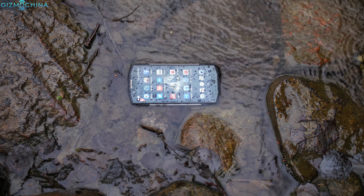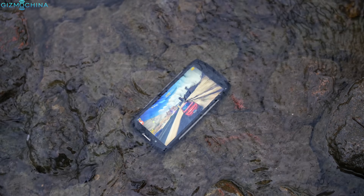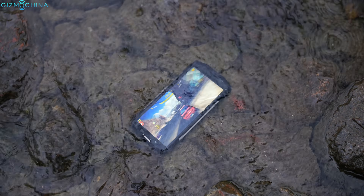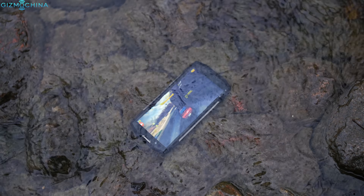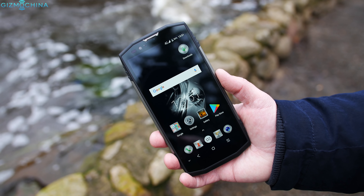But what do you guys think about this phone? Drop me a comment down below and as always, if you liked the video, please hit the like button and please subscribe to the channel if you haven't already. Finally, for all the latest and greatest Chinese tech news and reviews, please visit GizmoChina.com.